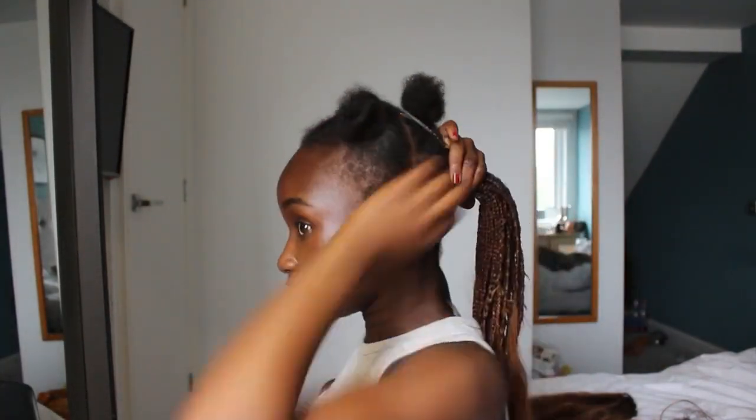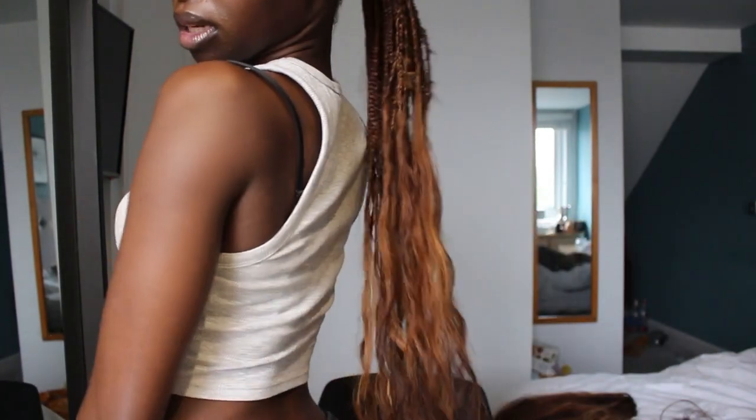So this is the hair so far in a ponytail, and look how long it is — bear in mind that's not even all of the hair done. It's a bit long, isn't it!